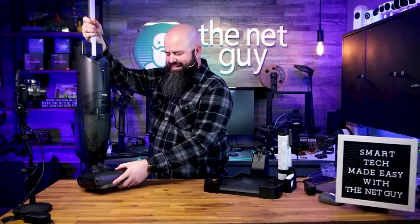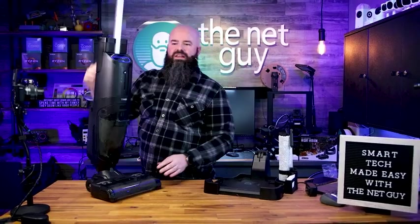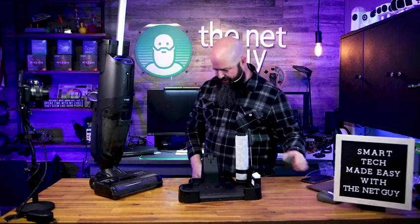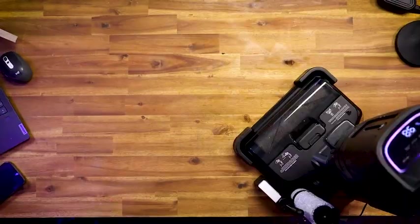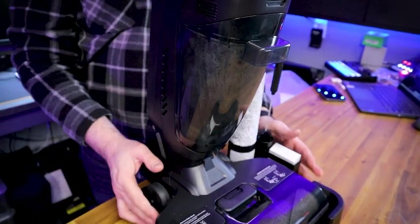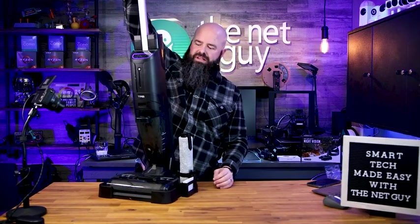You just set it down on its stand and it automatically cleans itself. Another cool thing is it's super easy to dump. I'm going to plug it into the base here and show you the auto-clean mode. I'm setting it in now and it's automatically going to start charging — it just said 'charging start.' You can see the reservoir. I'm going to tell it to clean itself by hitting the handle.